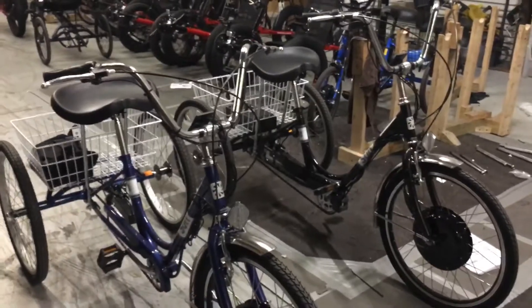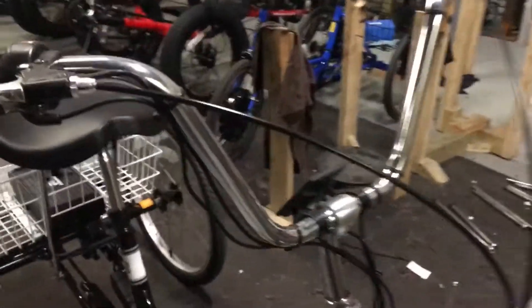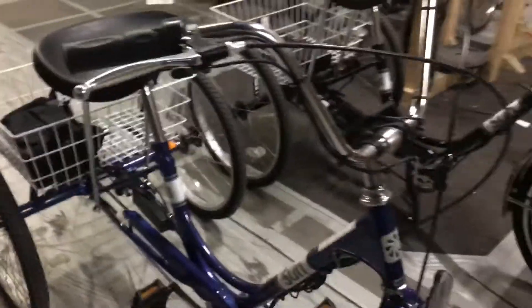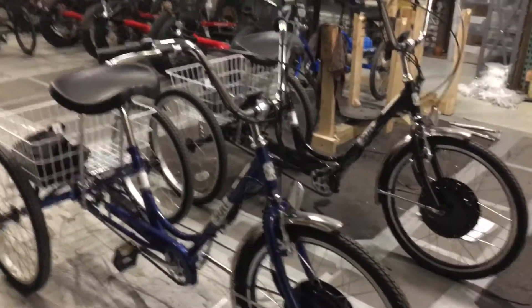There's the Sun traditional electric trike all wired up with an e-bike kit system as a finished electric bike. This is probably the most popular bike for the eTrike kit system right now.